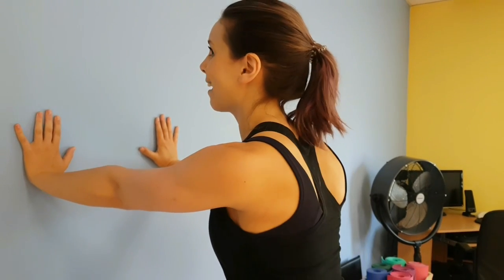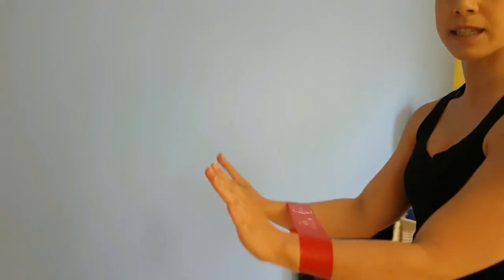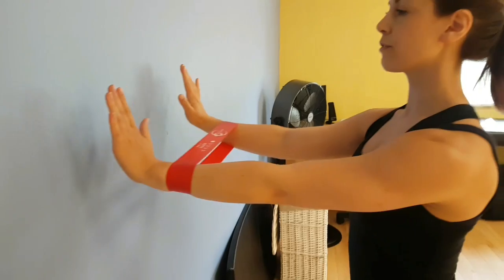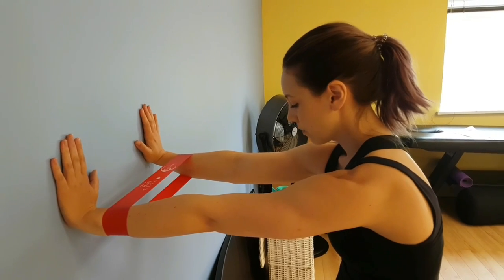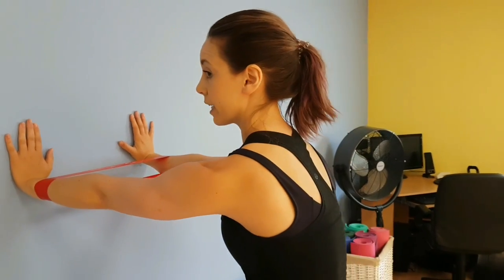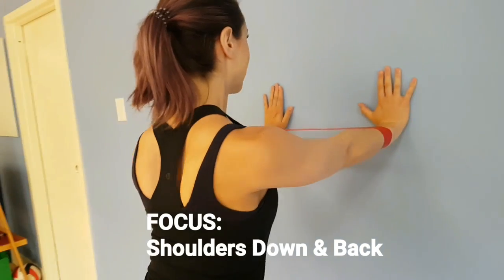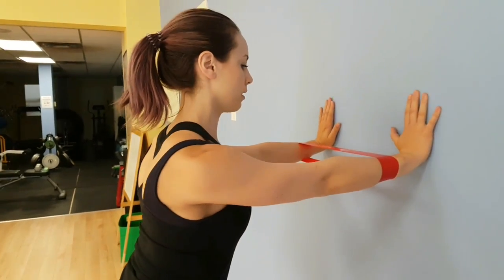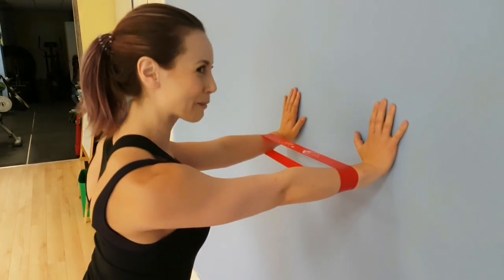Now if this is feeling like you've got it, we can increase activation by adding a resistance band. Put it just around your forearms. Make sure there's just a little bit of resistance, keeping your arms about shoulder width apart, doing that same movement — pressing out as far as you can, squeezing together. The tendency will be to bring your shoulders up, so really focus on keeping those shoulders down and back. Also resist the urge to bend your elbows into a push-up position.